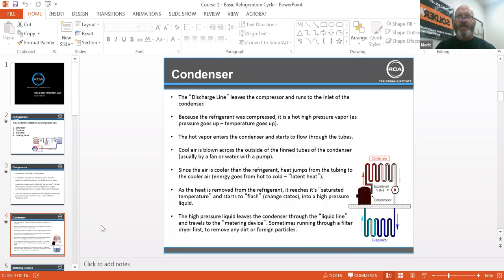The discharge line leaves the compressor and runs to the inlet of the condenser, because the refrigerant was compressed as a hot, high-pressure vapor. As pressure goes up, temperature goes up — that's that correlation.